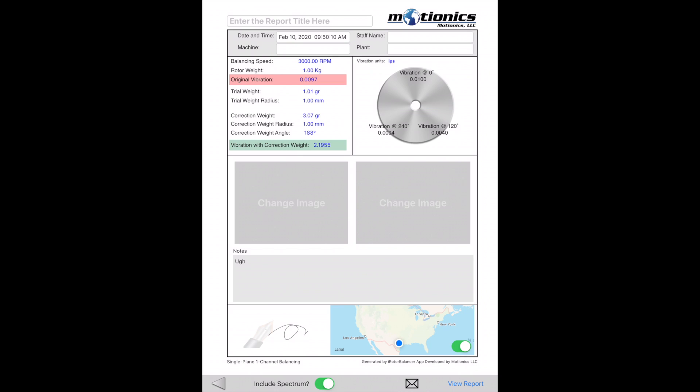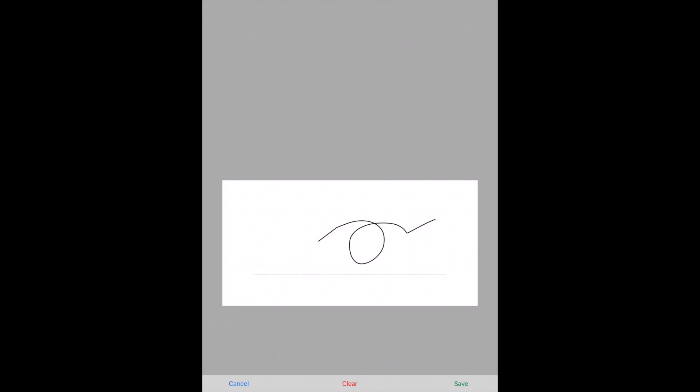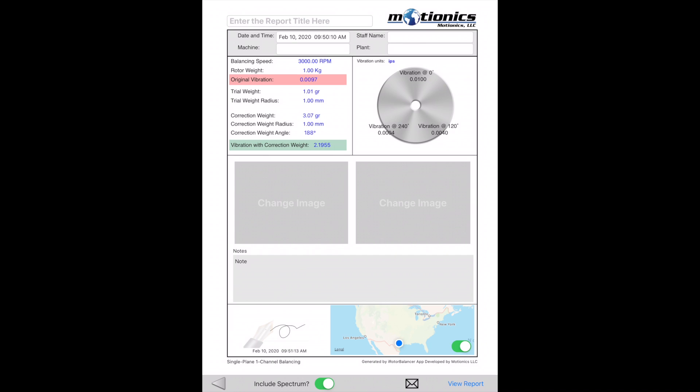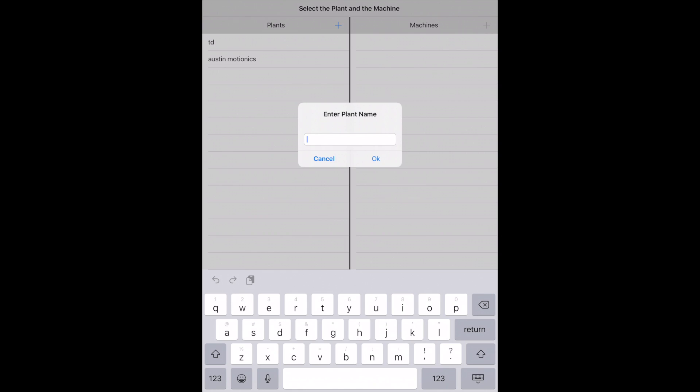Similarly, machine images can also be attached. The middle part of the report shows balancing parameters and vibration before and after balancing, and includes an option to attach vibration spectra to the report. The bottom section has several fields for adding notes, signatures, and maps. After editing, you can press the View Report button to read the generated PDF report. There are options to share the report via email, wireless printing, or saving to the Local Report Manager.